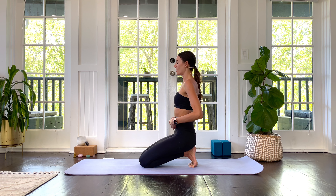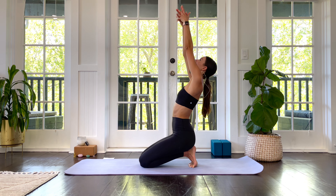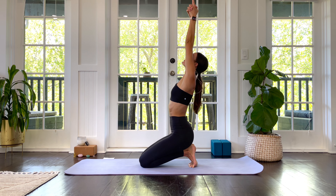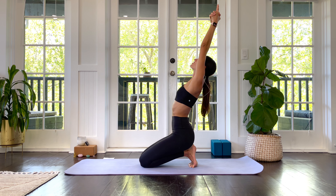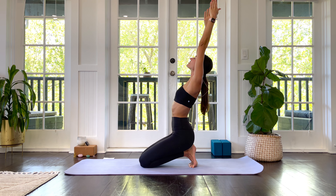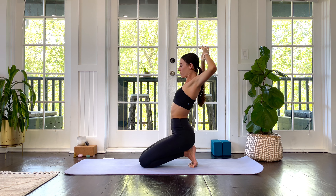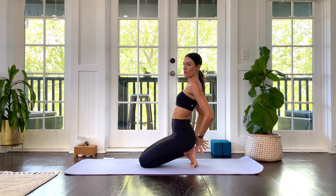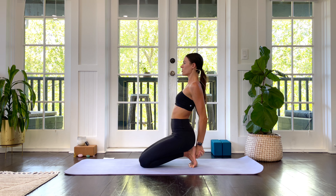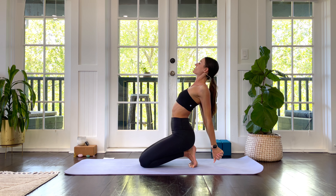From here, bring the navel in. Inhale, both arms overhead. Look up. Create space between your ribs and your hip bones, reaching up, up, up — energy coming through the fingertips. Exhale, both hands through cactus, drawing the elbows back behind you, then clasping hands or elbows behind the back. Chase the ground with your fists as you open up through the chest — your collarbone rises towards the sky.